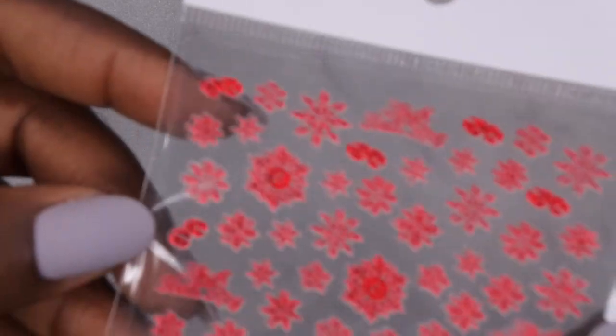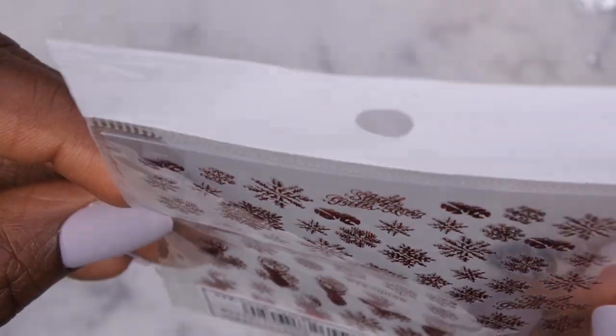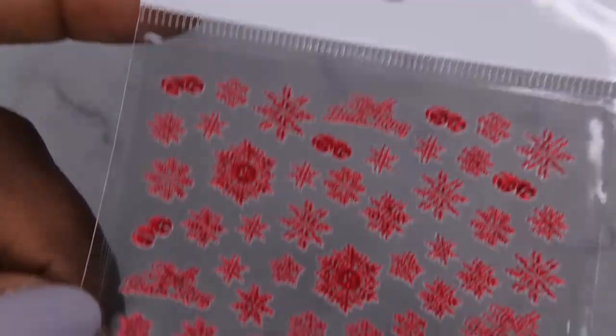I also got some more nail stickers — it looks like a set of two. It's just some red snowflakes and one that says 'Sleigh Bells Ring,' so that's pretty cute. I also picked up some nail art brushes!